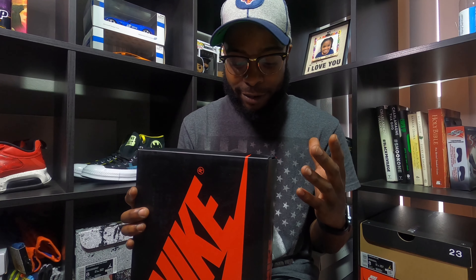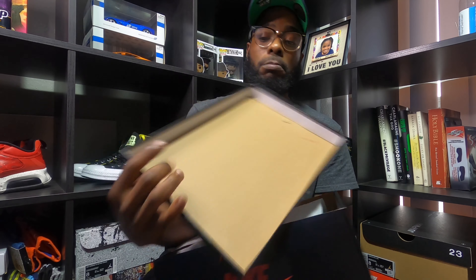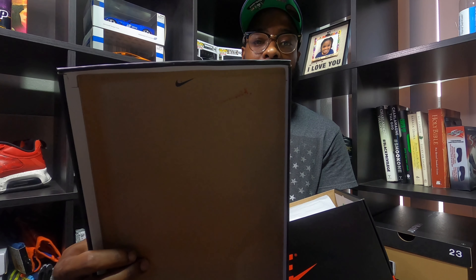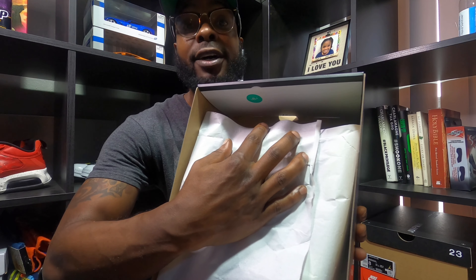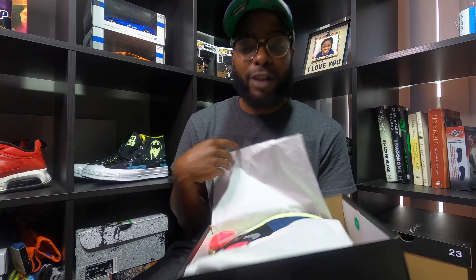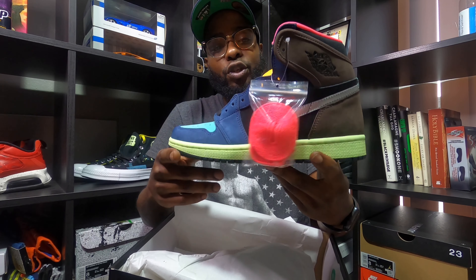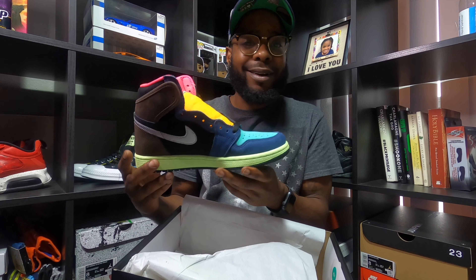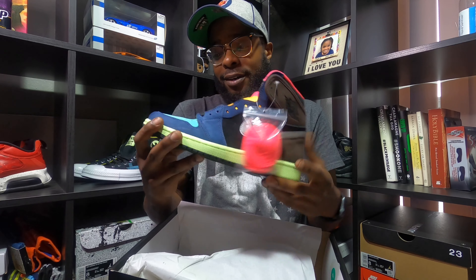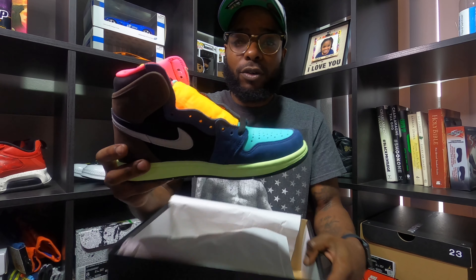So we got Baroque Brown, Racer Pink, and Black — even though there are way more colors on this shoe than that. Let's go ahead and get into the shoe. You can see that lot number on the lid. A lot of times Jordan Ones don't come with these but they put one in there, which is nice for those of y'all that like that little sticker. Here we go — the Jordan One Biohack, or Tokyo Biohack, whatever you want to call it — tri-color, multi-color.